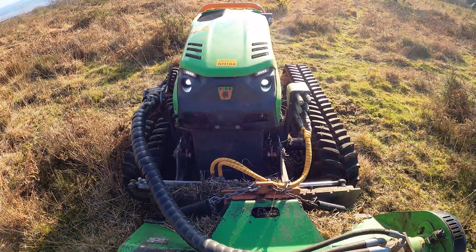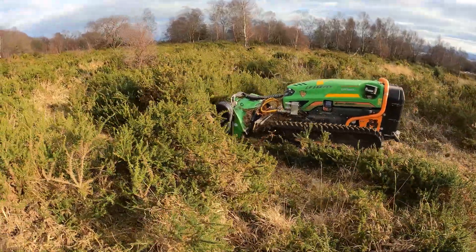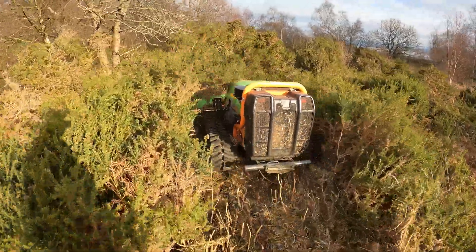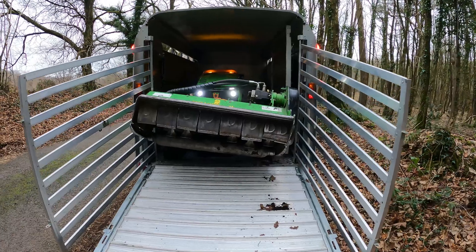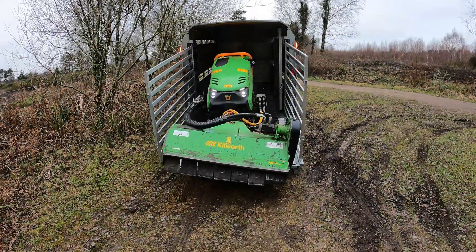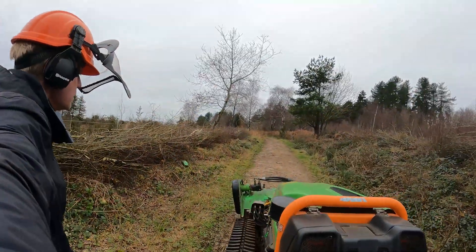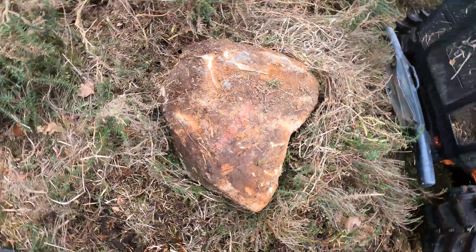The tracks can be widened as well if you go on steeper terrain — the tracks can be opened out to give more stability.